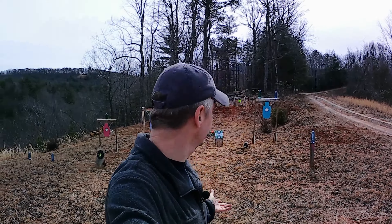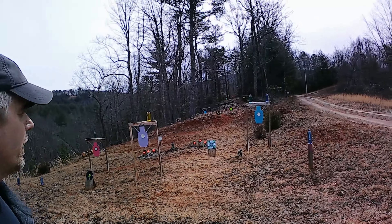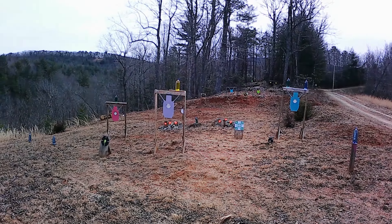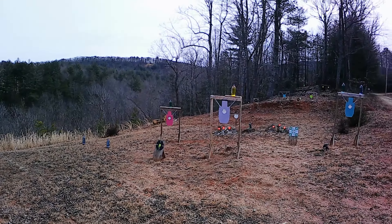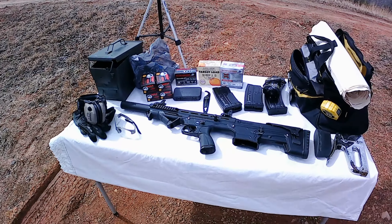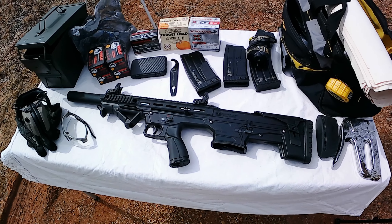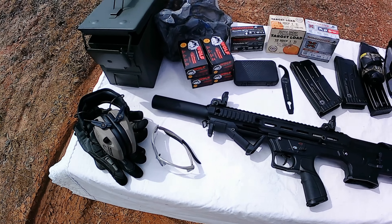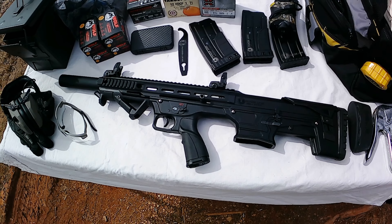Alright y'all, it's that time again. See where we're at out here on the range — got some good stuff set up out there. You can see we got some two liters, some cinder block piles, and some paper stuff. If y'all been watching me, y'all know what's going on. We got the Panzer BP12 in the house. I did an unboxing and disassembly yesterday, so it's time to get this bad boy out here and feed her some food.